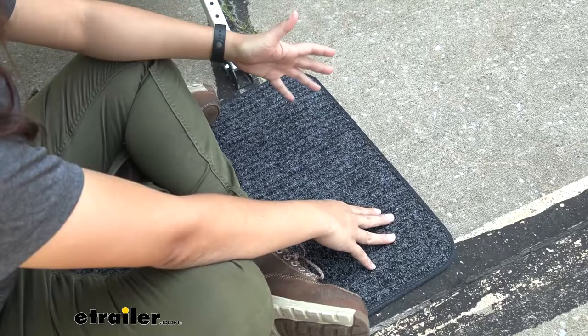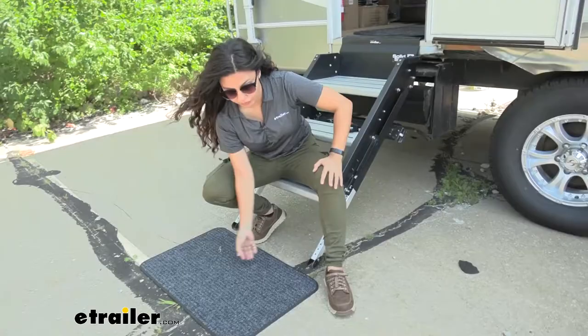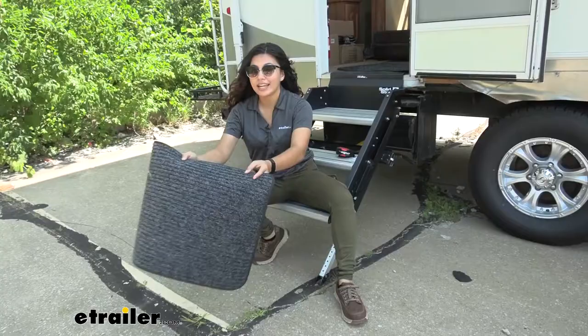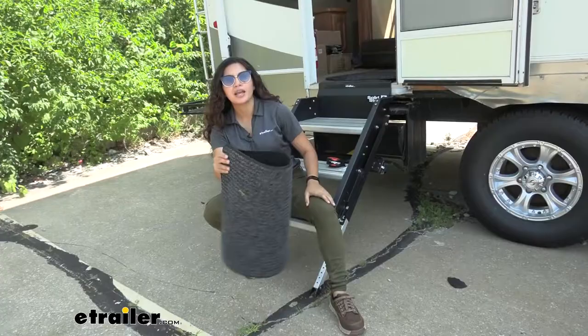The point of having this doormat is that it takes off dirt and mud so it doesn't go inside your trailer. Because of that, this will get kind of dirty over a period of time, which is okay — all you need to do is just hose it off with some water and set it out in the sun to dry. Afterwards, when you're ready to go, you can just fold it up or roll it up, whichever works with your storage situation, and just carry it away.